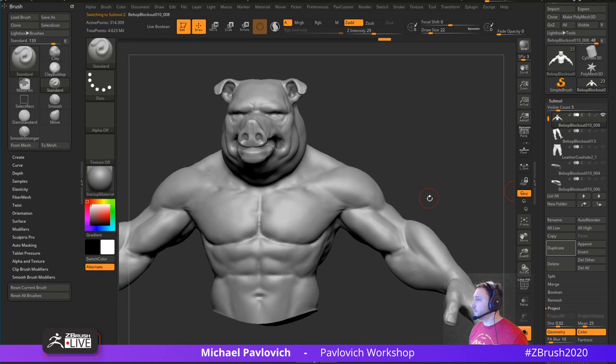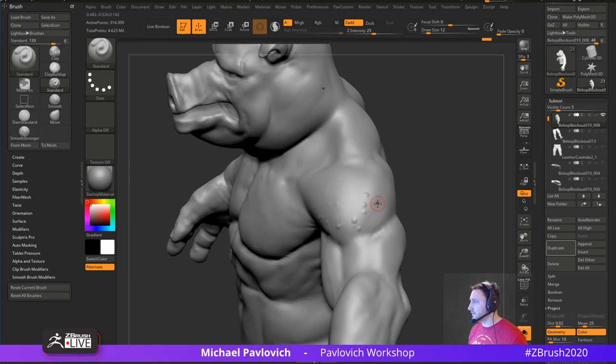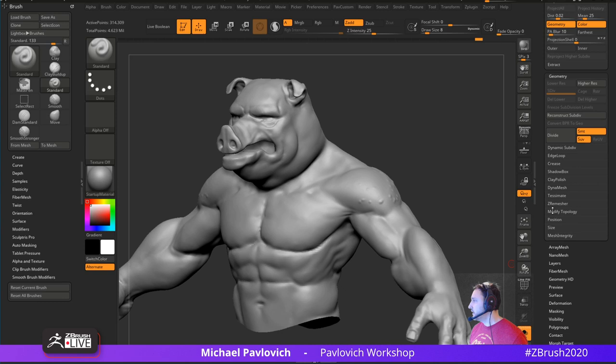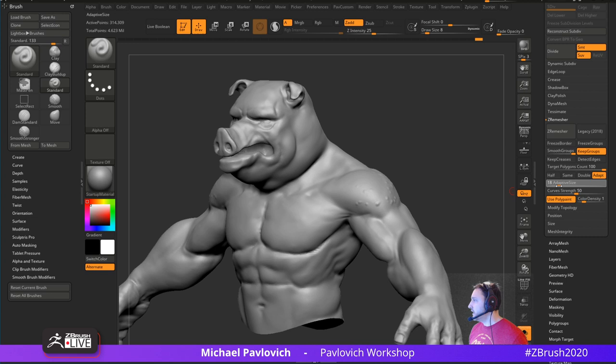Now instead of doing that, since we have History we can keep it all within the same sub tool. We're in here — let's put in Standard brush with lazy radius up. Turn L to turn it off, put in a little bit of obvious detail. So we have our object here. Instead of duplicating it off and doing all that, we can just stay on this sub tool. Let's go back to Geometry > ZRemesher — turn off Half, take Adaptive Size down. I like even quads, but on organic stuff especially around ears we might need smaller quads.